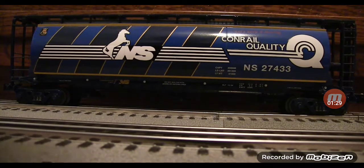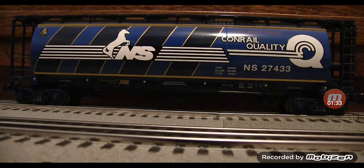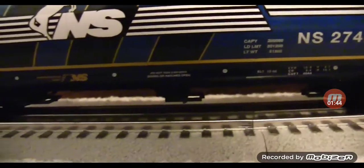One of the cool things about this — and I don't know if people like this or not — it's sort of shiny, like it just came out of the paint shop. Some people might like that, some people might not. I find it cool that Lionel did that, because on some of their diesel engines these days they don't add the extra gloss, so it really stands out. Down here we have the same sort of truck and some legible writing.